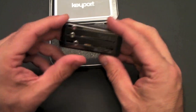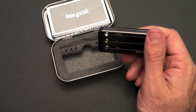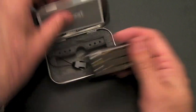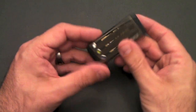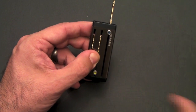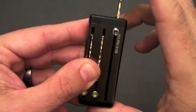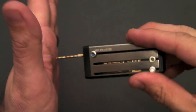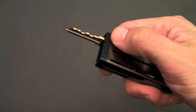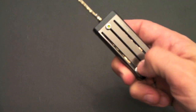They also include a lanyard that you can attach to the top and clip to whatever you want — it's totally optional. It's really easy to grab a key. All you do is slide the node up until it clicks into place. Now it's clicked and you can actually use the key — you can press it into a lock and it's not going to come back until you press on the node, where the spring is, and slide it back in. You can do this over and over again with as many keys as you want.